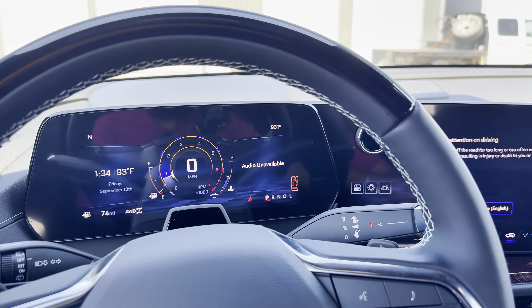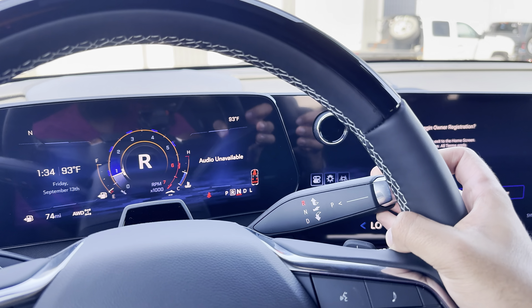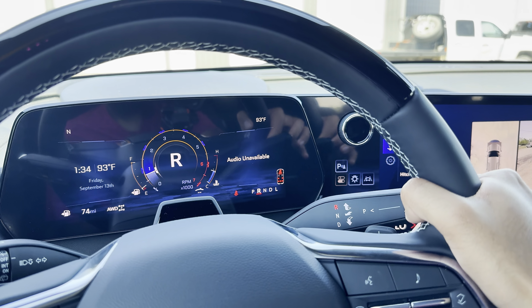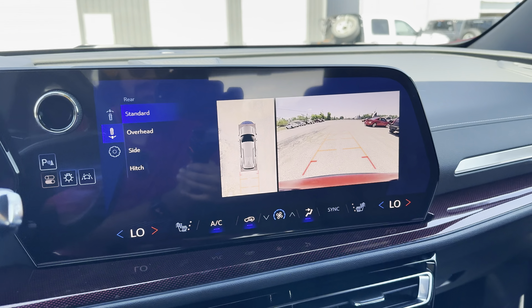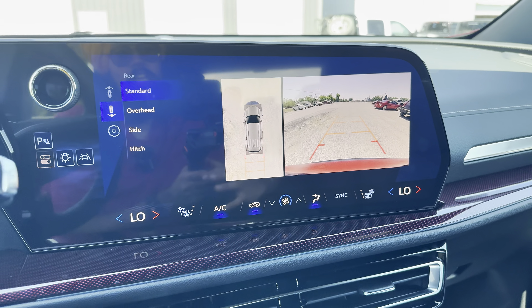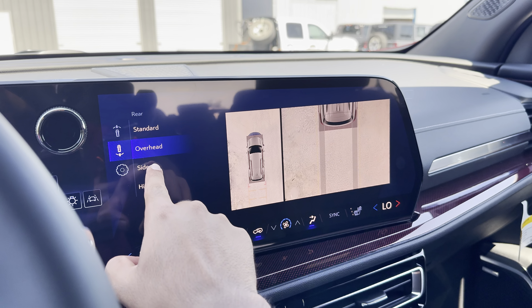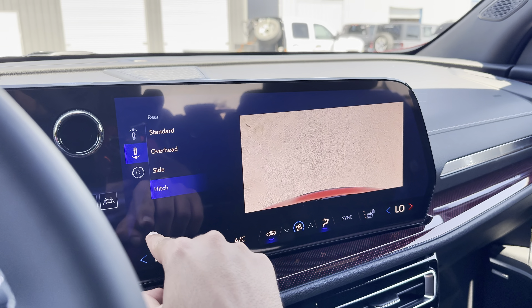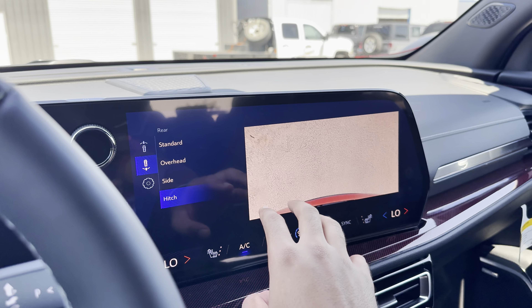On the side we have this really nice gear shifter — pull up for reverse, we're back, drive, go down. While you are in reverse, we do have this really nice 360-degree HD clear-quality camera system with different views. When towing, you also have a hitch view over here so you can just check if it's right on target.